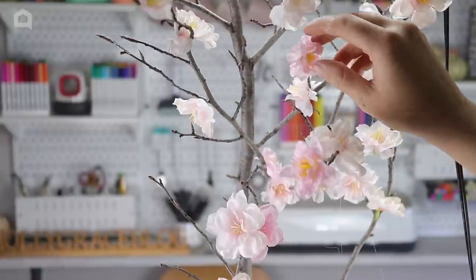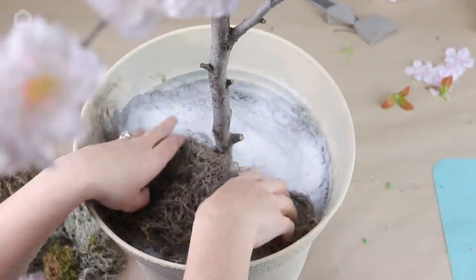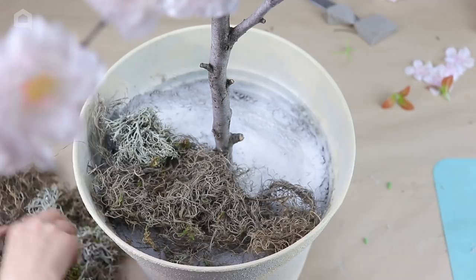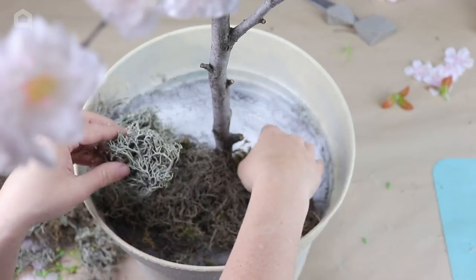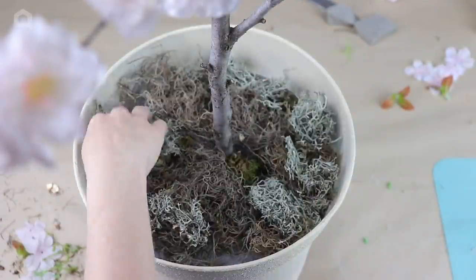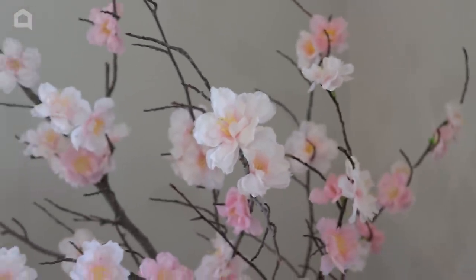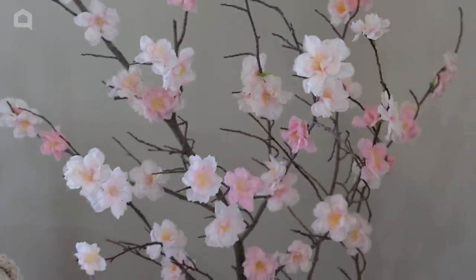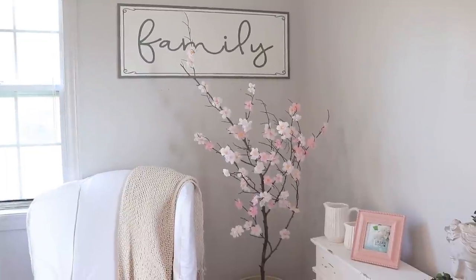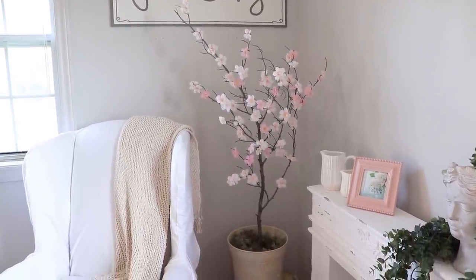Once my cement had set, I came back in with some tri-color moss to place in the bottom of my pot. You could certainly leave just the cement showing, but I like a little bit of moss for extra greenery. With my tree all done and complete, I placed it in my home for a gorgeous spring touch to my decor. I love how realistic this tree looks because I used a real branch from outside — it just adds that perfect pop of pink for springtime.